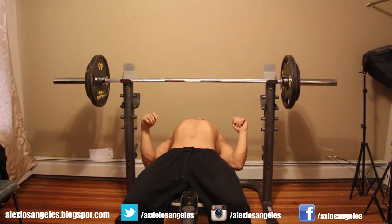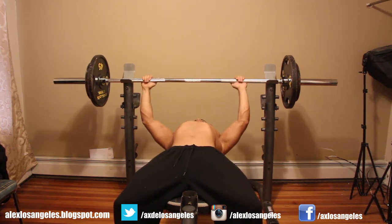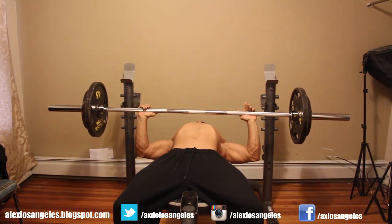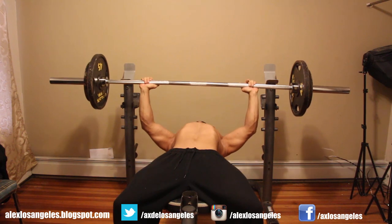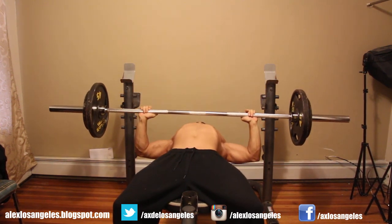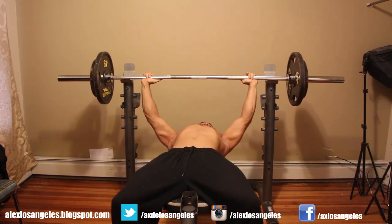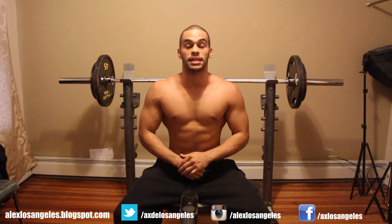Feet nice and grounded, shrug up, grab the bar with wrists straight — no pressure on the wrists. Then we lift: one, two, three, four, up. One, two, three, four, up. One, two, three, four, up — that's three. One, two, three, four, up — that's four. And that's how it should look: time under tension, really working the muscles, really working those pectorals.